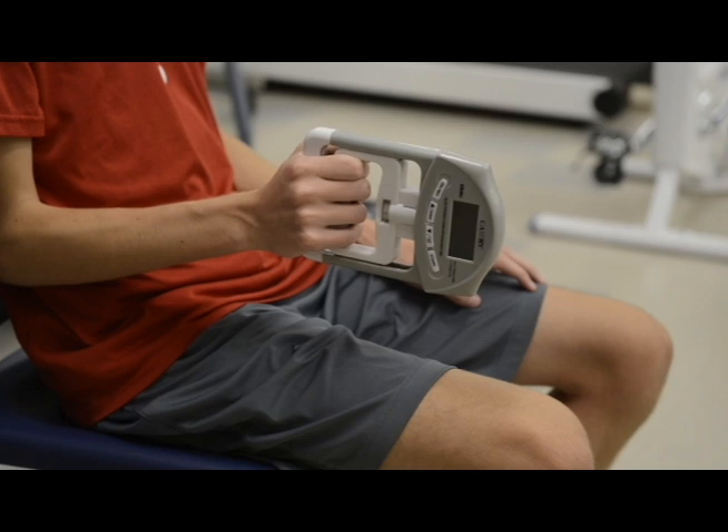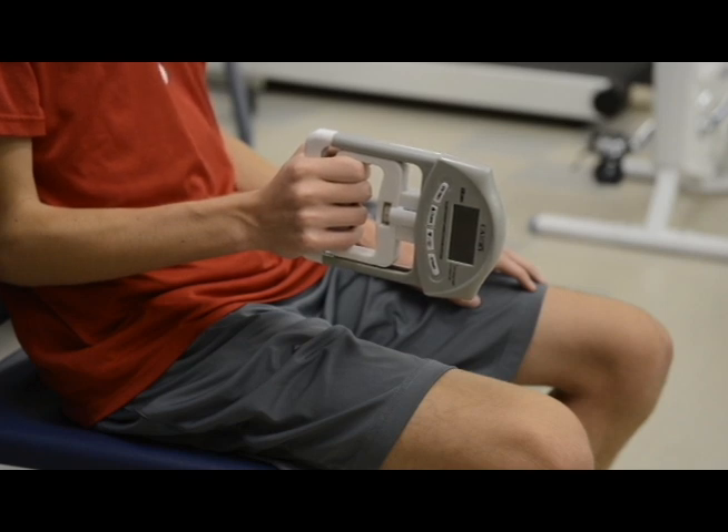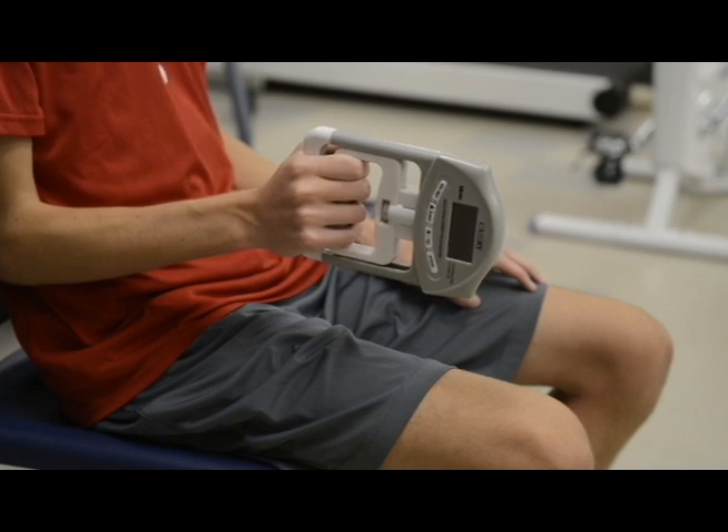We will have our subject demonstrate how they go through this test. Keep in mind that you will do this on both hands — both the right and the left. You can alternate back and forth and do as many trials as necessary for your protocol. Here we will just be demonstrating with the right hand, but the exact same process goes on with the left hand.